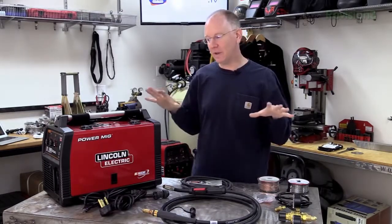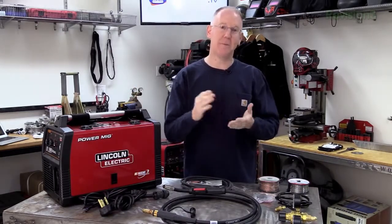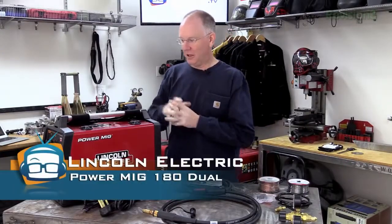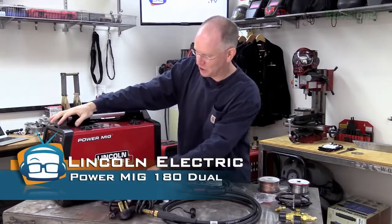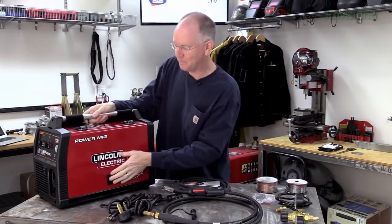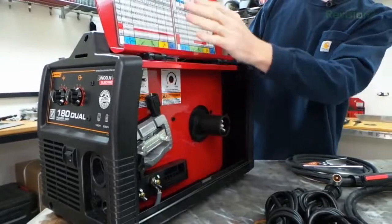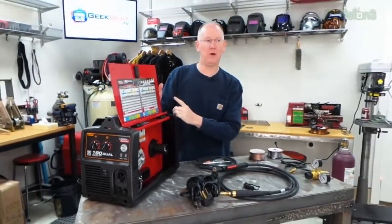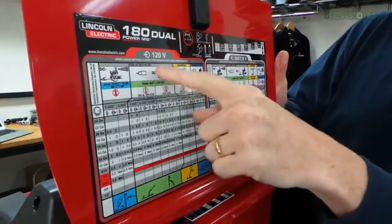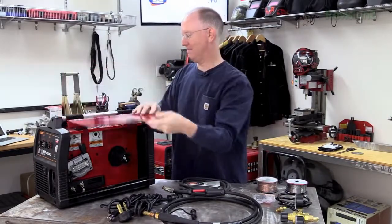Let's take a look at everything you get when you buy one of these welders, and then we'll go through a step-by-step process of setting it up. First of all, we get the actual welder itself. This machine is about 50 to 60 pounds, so it's heavy but not immovable. It has a door that opens up here with all the good guts inside. One of the things I really love about how Lincoln does their stuff is they give us this nice chart — I don't have to remember any settings, I just refer to the chart. It takes a little practice to learn how to read it, but once you know, it's all there.